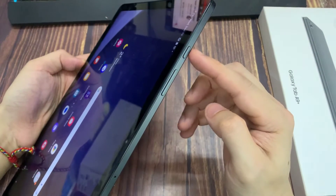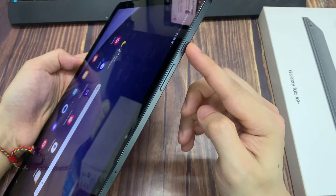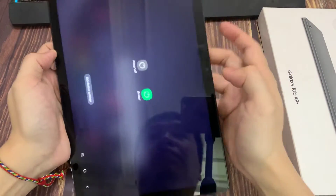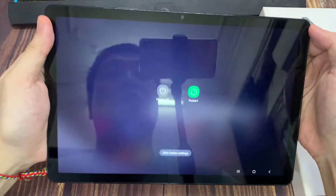The first way is the power button here — press and hold. This will pop up here, and you can turn it off by tapping it, or you can restart.